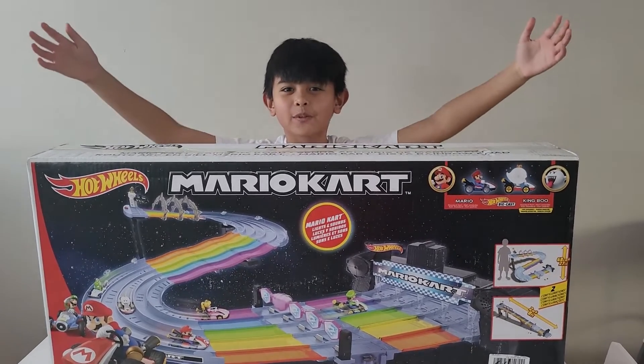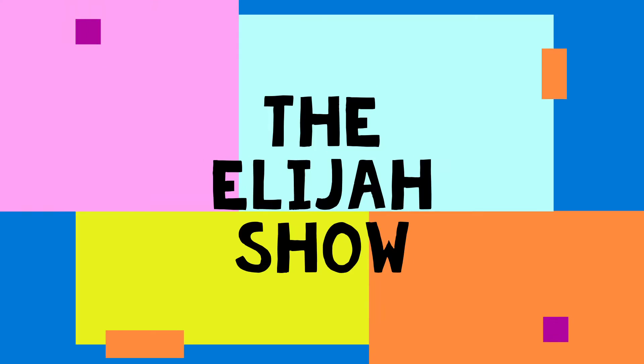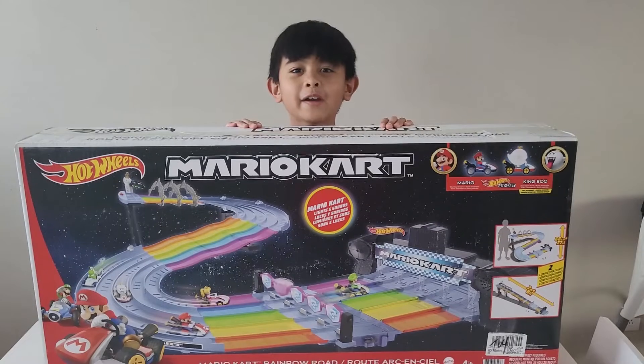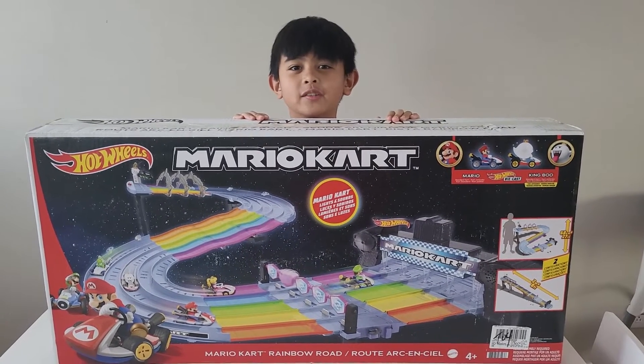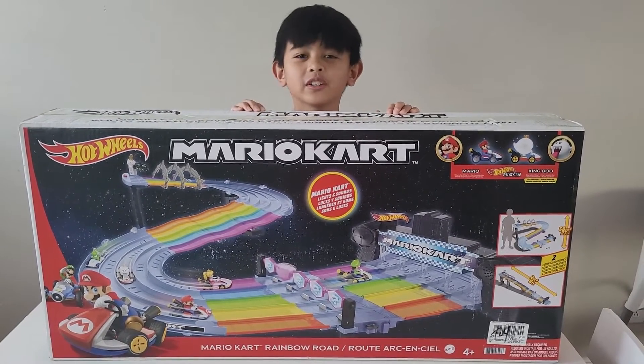Hi everyone! Welcome to the Elijah Show! Today we're unboxing this very, very big Mario Kart and Hot Wheels set.